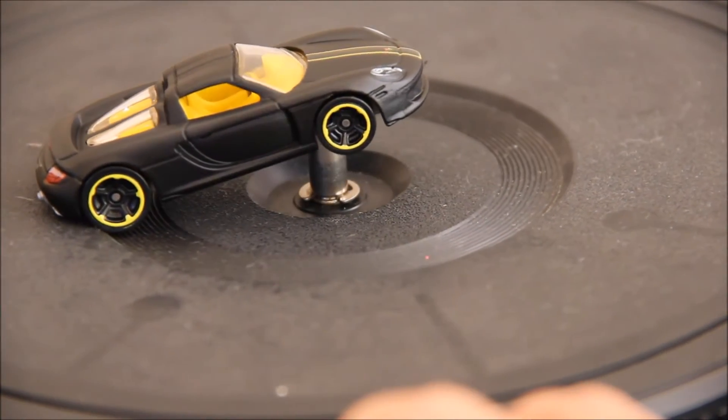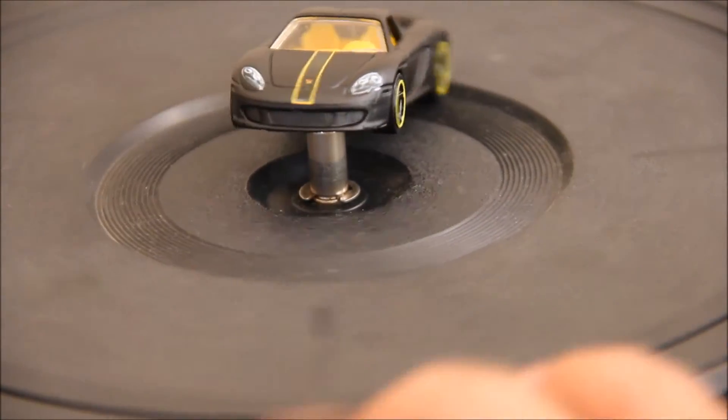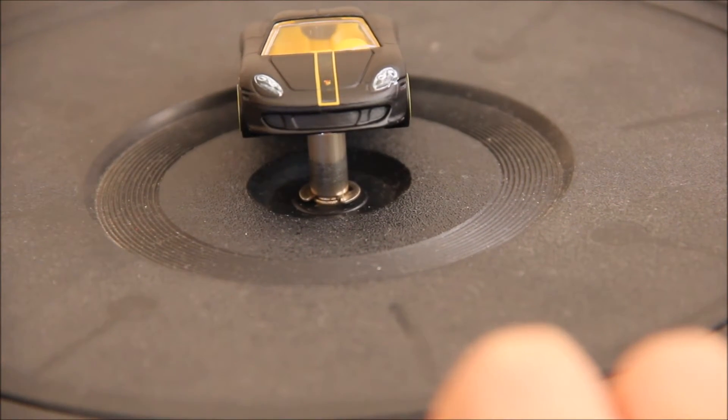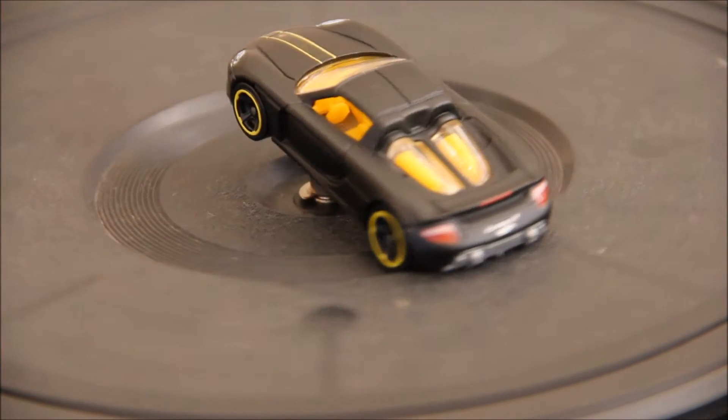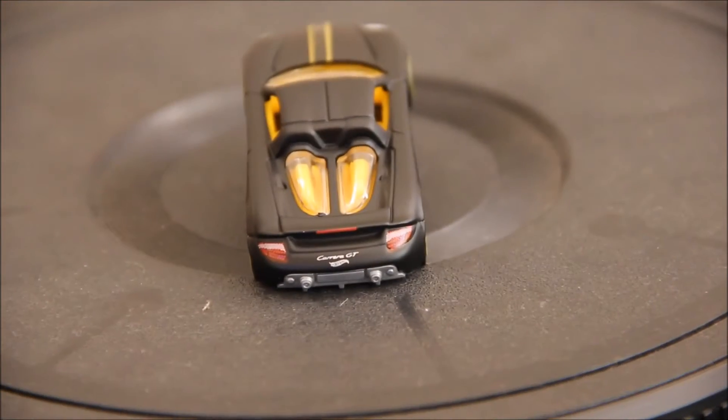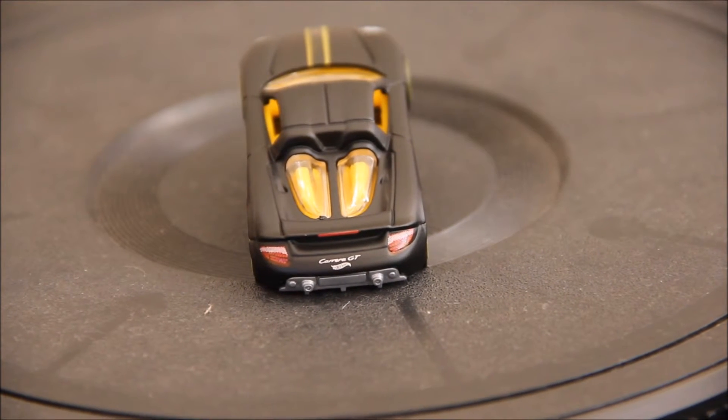It's got some yellow rims on it. It's got a yellow and black stripe with the Porsche tampo on the front. It also has some headlight tampos, as well as tail light tampos with the Carrera GT logo. A bit annoyingly, it has the Hot Wheels logo there too.